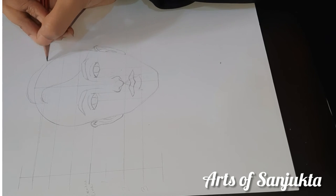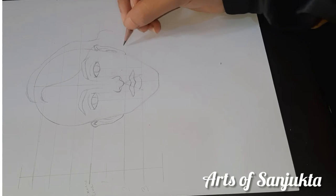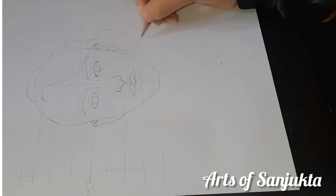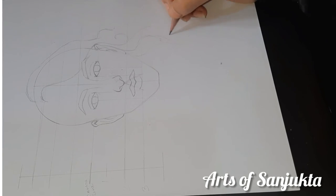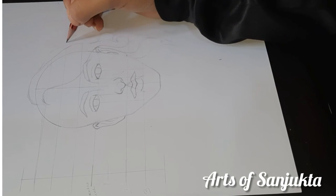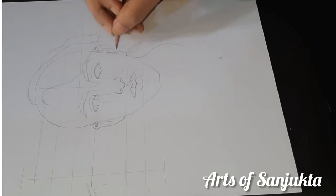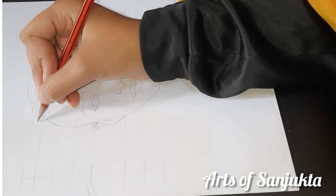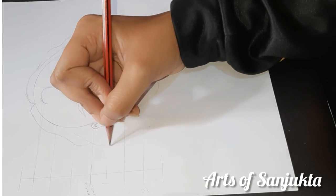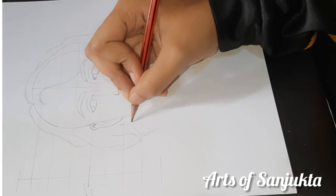You can change the hairstyle to whichever you like. If you are drawing any portrait, I will suggest that you take a print out. If you are a beginner, you should take a print out and use it as a portrait reference.